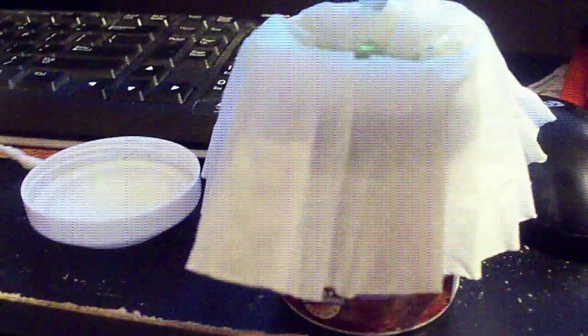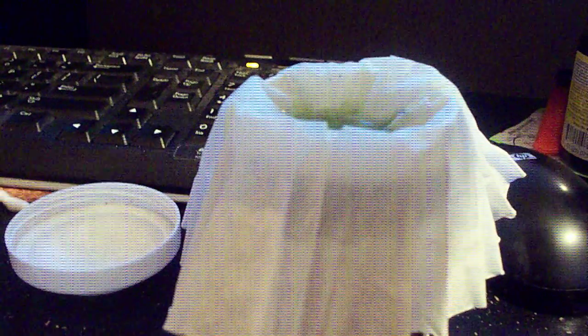You take that and then put it into a coffee filter like so. What that'll do is it'll slowly drip through the coffee filter, and if you have any eggs in that water, you can isolate them directly. That's also how I separate the eggs from the sand.